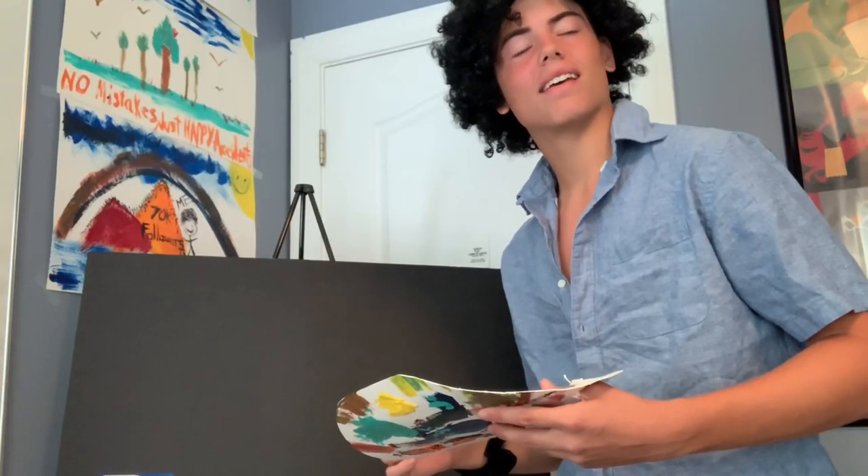Welcome in to another episode of the Joy of Painting. What? I'm not painting. What will I be doing? Cooking? Well, alright then. Welcome to the Joy of Cooking. I'm Bob Ross. Today, we'll be cooking eggs.